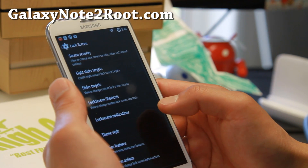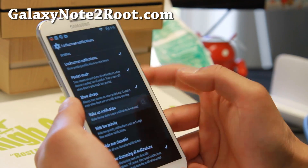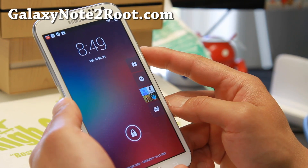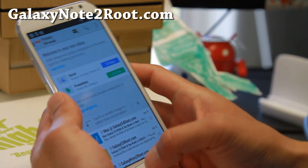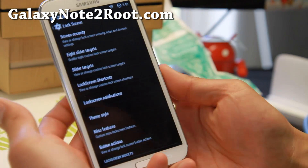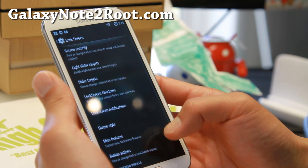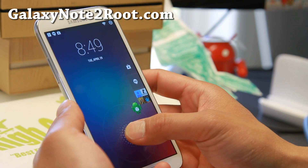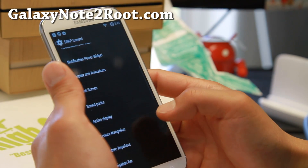Lock screen notifications — I really love this. Make sure you turn this on and it will wake your device up when you get a notification. You can see I've got notifications on my lock screen. Simply press on it and you can go straight to your email box. You can also change theme style and colors of your lock screen, lock screen widgets, and there's a lock icon torch — hold down the button to launch your flashlight and let go to turn it off.